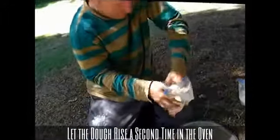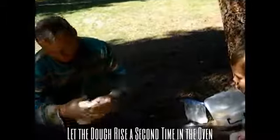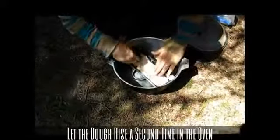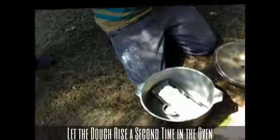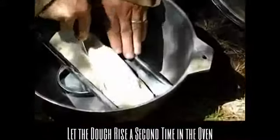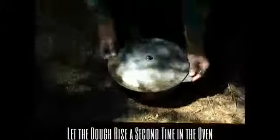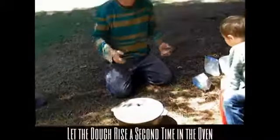I've got the stove here. I'm going to take a knife and just give it a slice down the middle. And that's it. Now I'm going to let it rise again — give it another hour or two, or however long it takes for the second rise. And that's it, then we'll start baking.